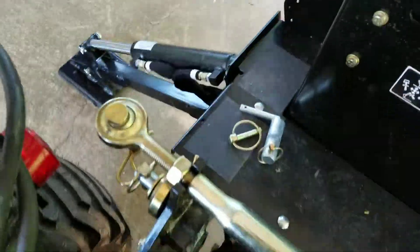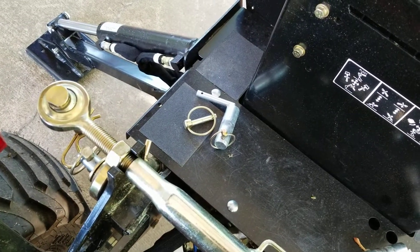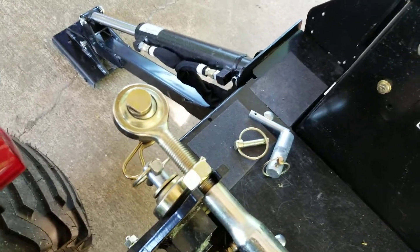Now what we have to do is ease forward just a little bit so we can get to the hydraulic lines. And you want to make sure they're not tangled around anything as you ease out.